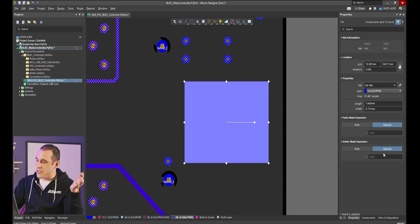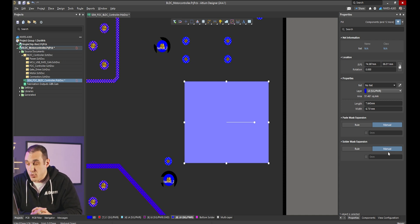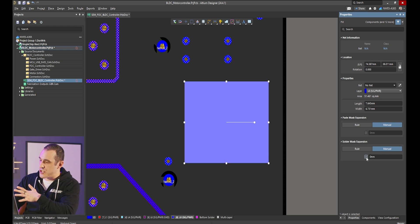To apply the solder mask expansion, we can use a design rule — I'll show you how to set that up in a moment — or we can just apply a manual expansion here in the properties panel. Personally I don't really see a reason to set up a design rule specifically for fills to apply a solder mask expansion, since this is a rare instance. The easiest way is to select all your fills and apply the mask opening directly in the properties panel. I can just check this box and by default I'll have a zero millimeter expansion, meaning the solder mask opening matches exactly this piece of copper.